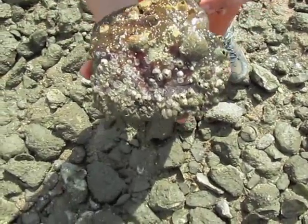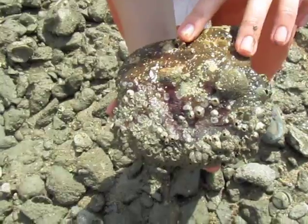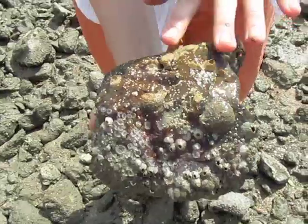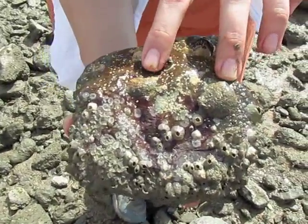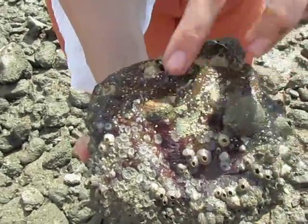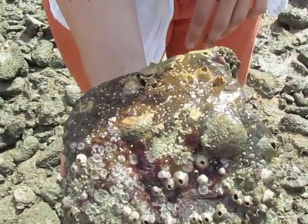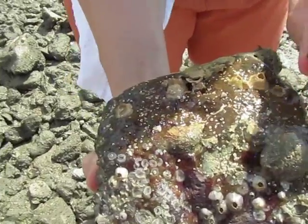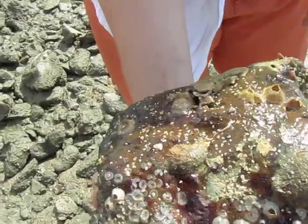I turned it over to look for these calyptraeids, these slipper shells. Sometimes you find them on the bottoms of rocks, sometimes up on the sides, and here are a couple of well-grown, probably adult females. This species has a lot of spiny shell texture, or shell sculpturing, and if we wanted to collect them, the way to do that is to surprise them by poking at the apex and gently dislodging them.